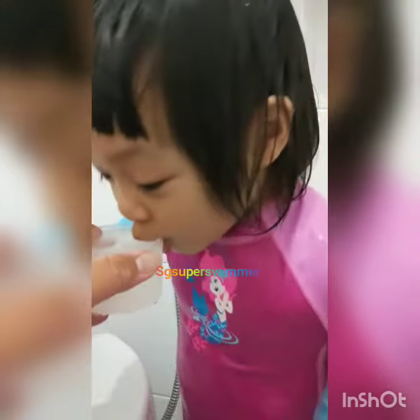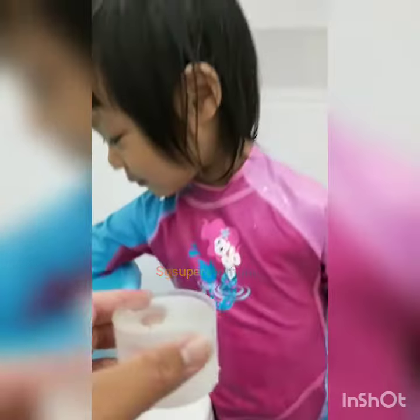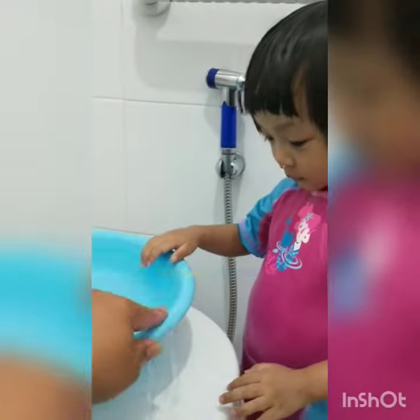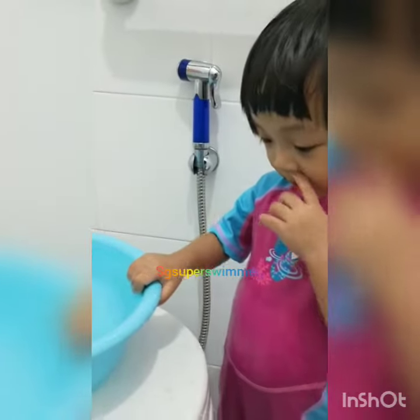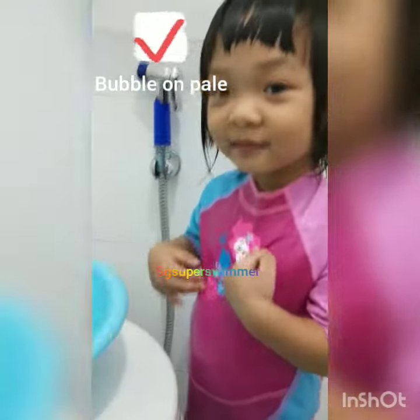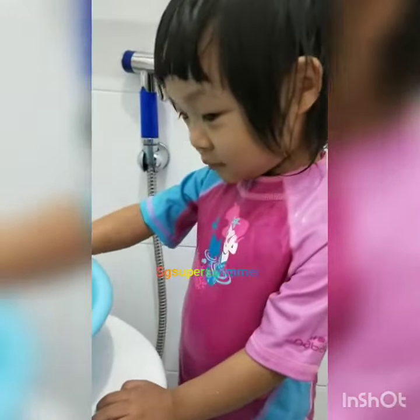Okay, this is the first step of blowing bubbles. The next step — she's gonna blow on the pail. Pumpkin, blow bubbles, ready? Go! Very good! Can we do it one more time? Pumpkin, blow bubbles. That's the second step.